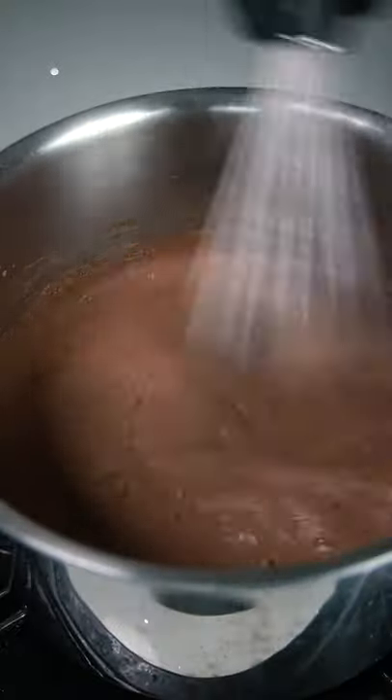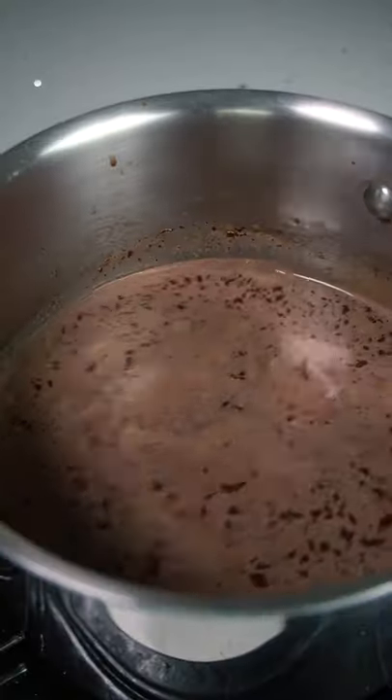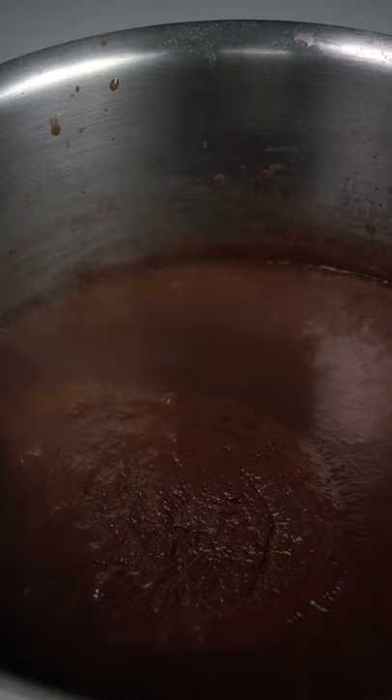Then we want to give it a good mix and on medium low heat we're going to heat it up for about three minutes. After about three minutes we're going to take it off the heat and add in four and a half ounces of dark chocolate. We're going to throw this back onto the stove and continue mixing, and once we see it start boiling we're going to take it off the heat.